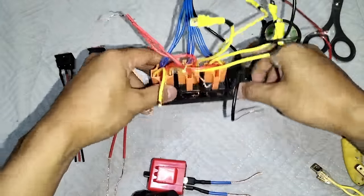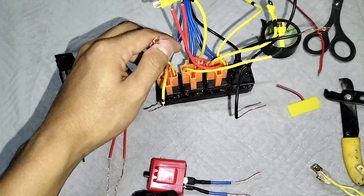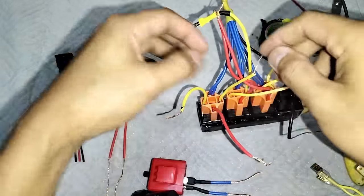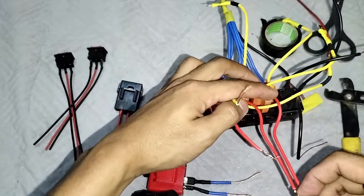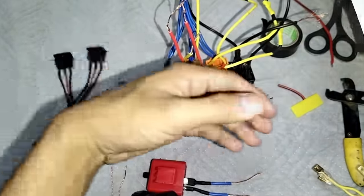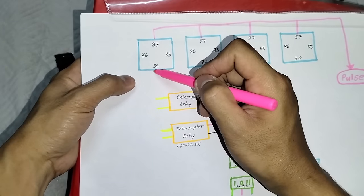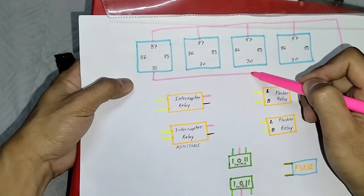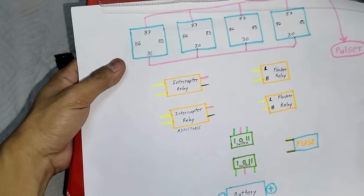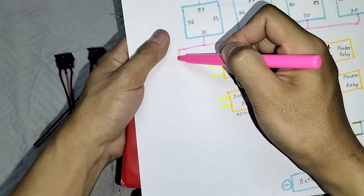Pagkatapos nyo yung mga boss, ito yung sunod natin yung number 30. Ito naman yun, nasa ilalim ng pulser. Lahat naman yung number 30 mga boss. Lahat nung number 30 na ito.